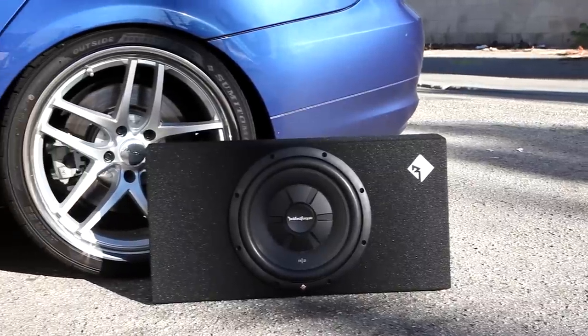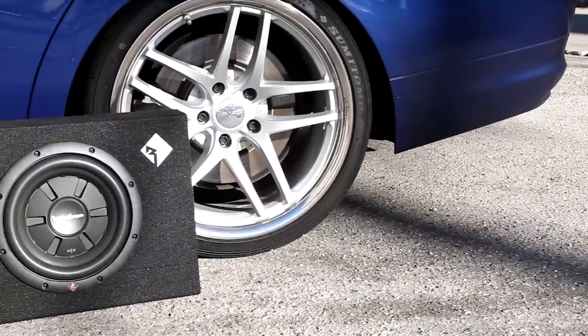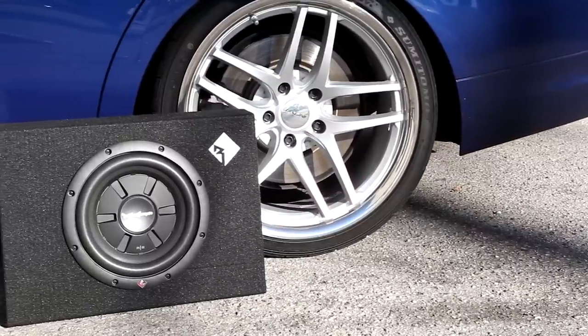These use the Prime Series R2 subwoofers. These are really great looking speakers. I love Rockford Fosgate, but as good as they look, I'm looking for more. I don't want just looks — I need a personality, someone that can tell me jokes, play an instrument or something. I need more than just looks. So can you tell me about the quality and what is the benefit of having an enclosure?